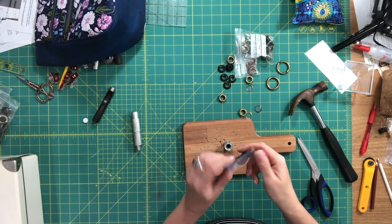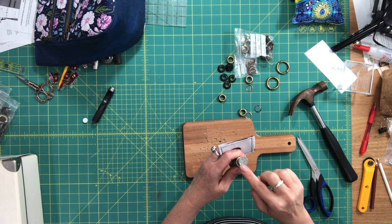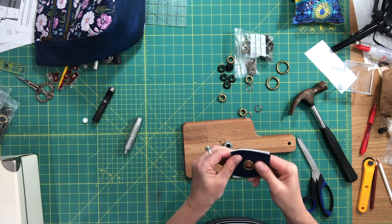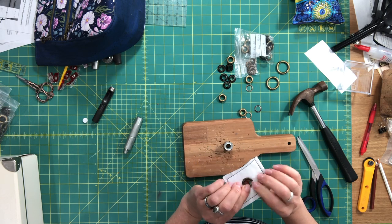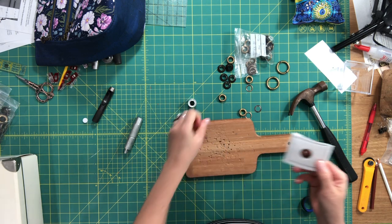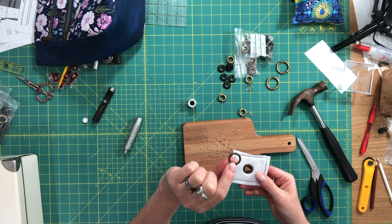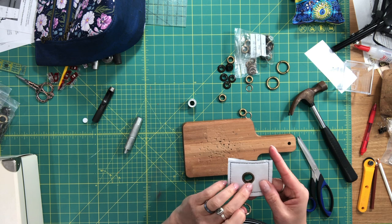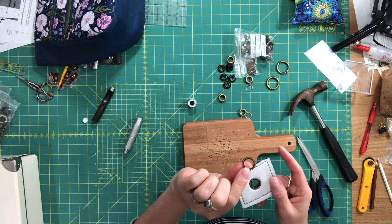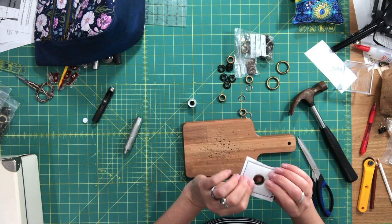With these lightweight grommets you don't have to tap very hard. If you tap lightly all the way around it sets nicely and this grommet is not going anywhere. It's very important to keep it upright and not shift things sideways, because these lightweight grommets are thin and you want the post of the grommet to wrap around the edges perfectly.